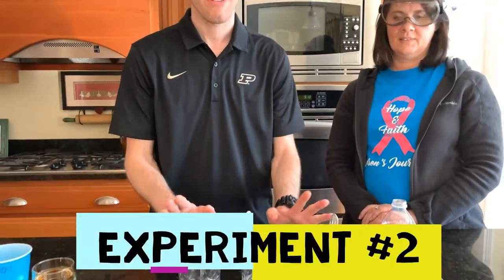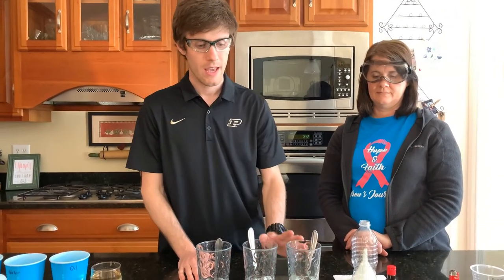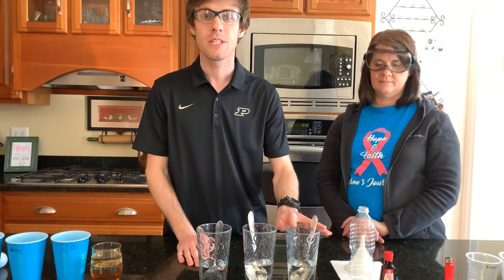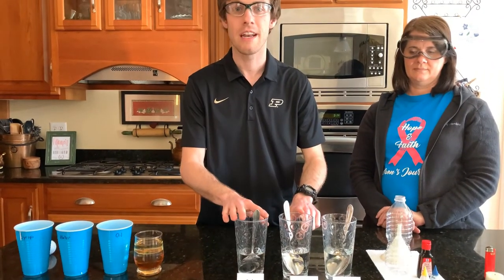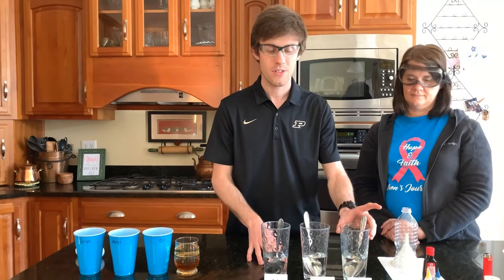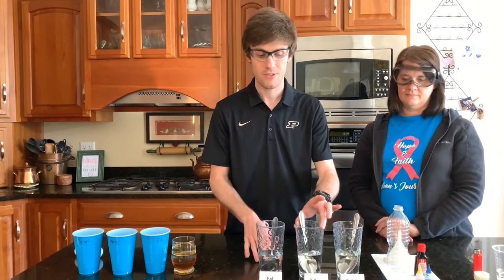So here we've got three different glasses. These all started with water — about two-thirds of a cup of water. To this one we added about two-thirds of a cup of sugar, a third of a cup of sugar to this one, and we didn't add any sugar to this one. Adding the sugar to the water increases the density, so this solution is much more dense than this one, and this one is much more dense than this one. We're going to use some food coloring to color these solutions so that you can make a nice rainbow in a bottle.